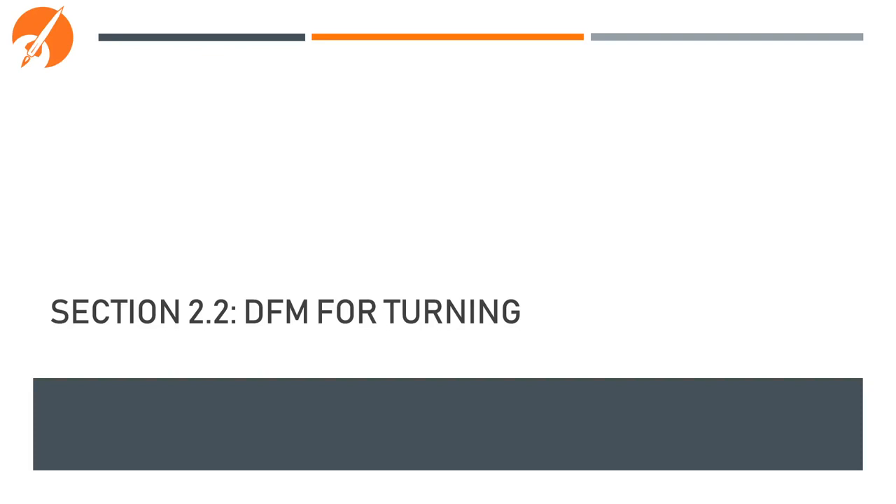Hello everyone, my name is Jim, and today we're going to do Part 2 of our DFMA training. If you've not yet seen Part 1, the link is down in the description. We're going to begin by reviewing what turning is, and then going into DFM for turning.